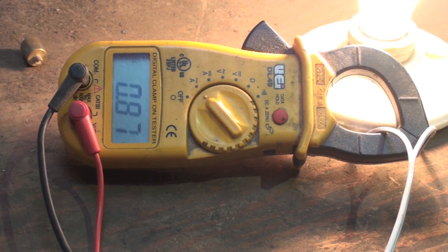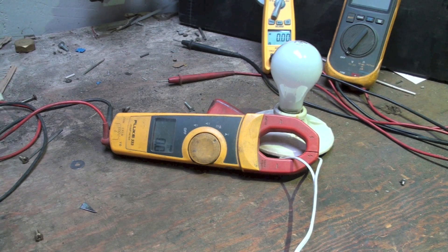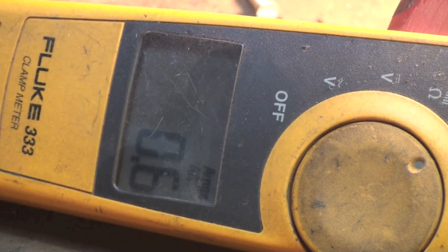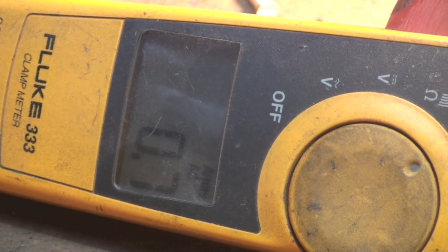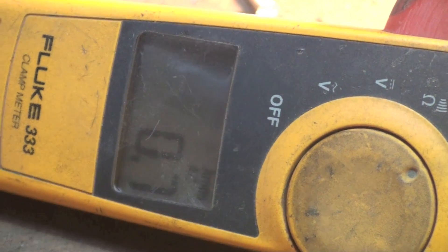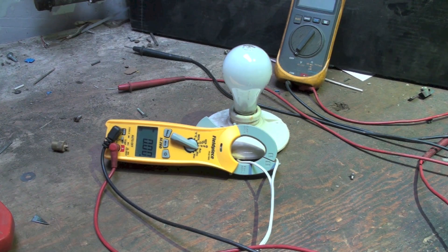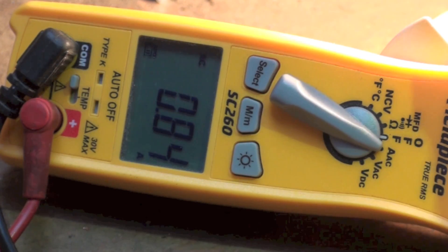The UEI DL49 is showing about 0.85 to 0.87 amps. Next, the Fluke 333 is showing about 0.7 amps — it only reads to tenths. Now with the true RMS meter, the Fieldpiece SC260, we're reading about 0.85 amps.